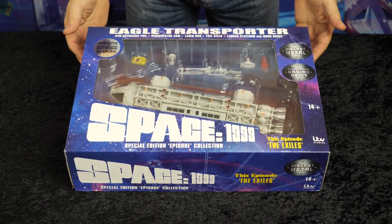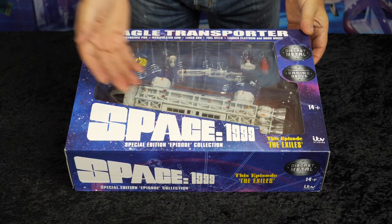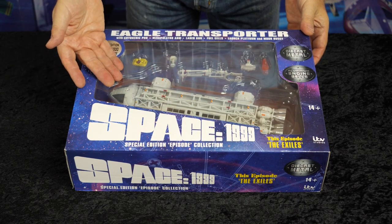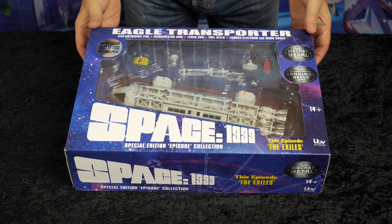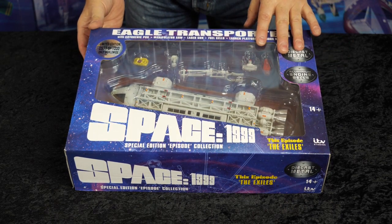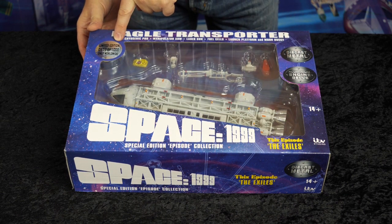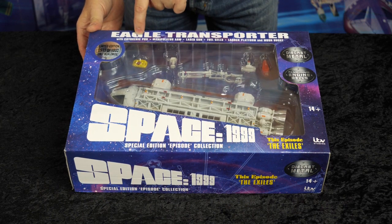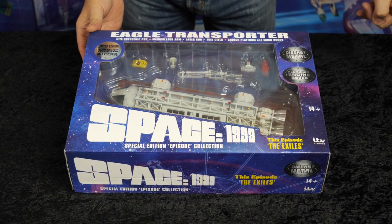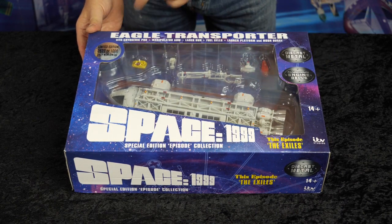Here we have the front of the box, which again features our standard window display showing the Eagle Transporter along with the different accessories. As mentioned in other videos, each of these releases is a limited edition of 1000 only worldwide, and each model comes with a foil sticker that denotes the actual number of that model you own within the collection.